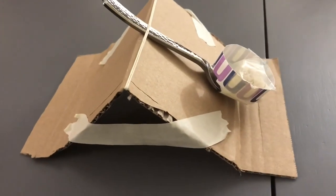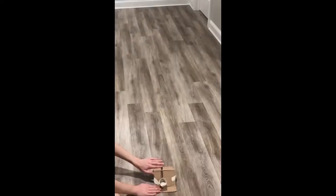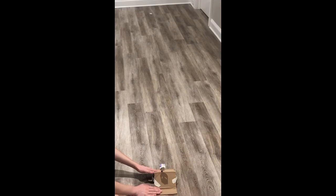Here is a demonstration launch. Here we go.